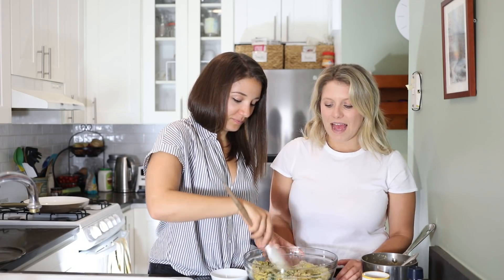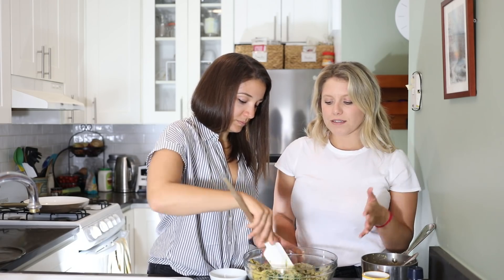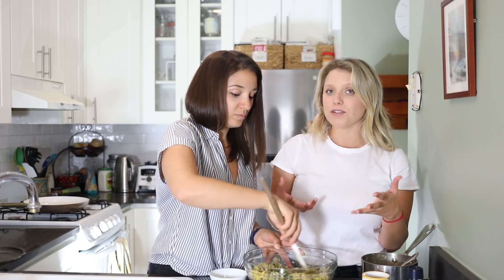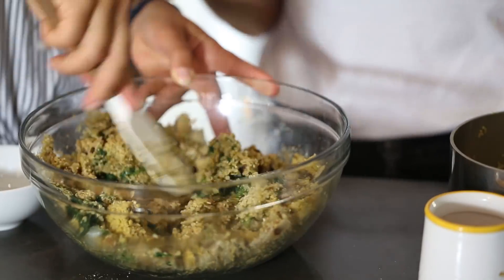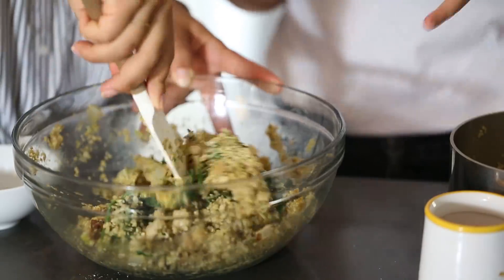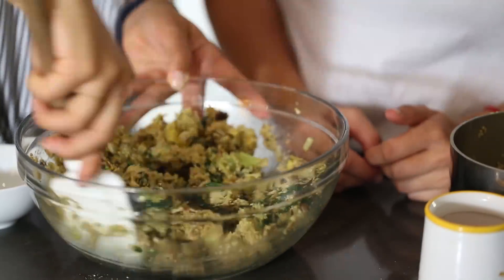One tip: if they don't stick together well at first, you can make these ahead of time and let them sit in the fridge overnight or for 30 minutes. That will ensure the flax egg has time to really bind everything together. If you notice the patties are crumbling, that's the fix. These are looking good though — they're really sticky.